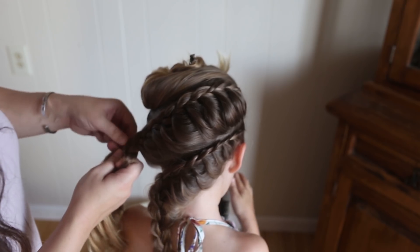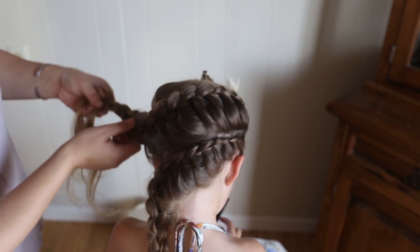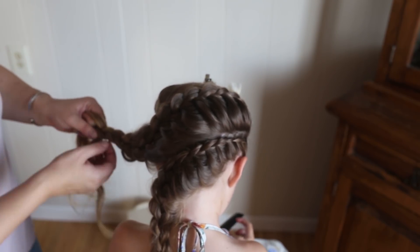Now I'm going to go back and loosen the top. And same — just when you run out of hair, just keep braiding until the ends and finish with an elastic.